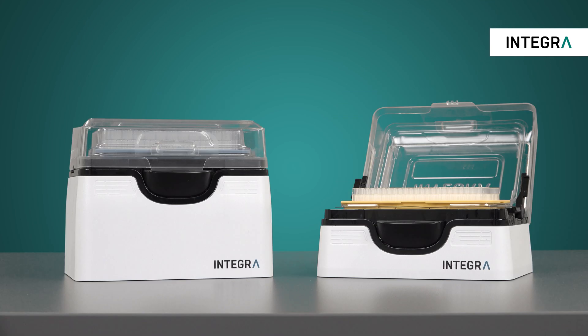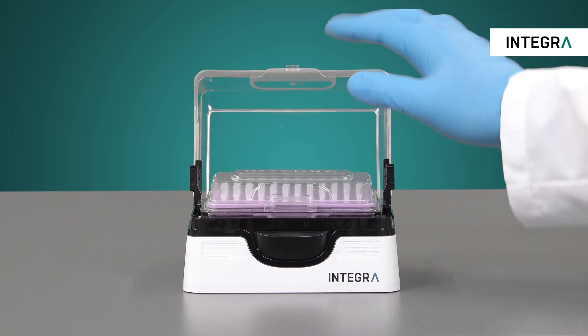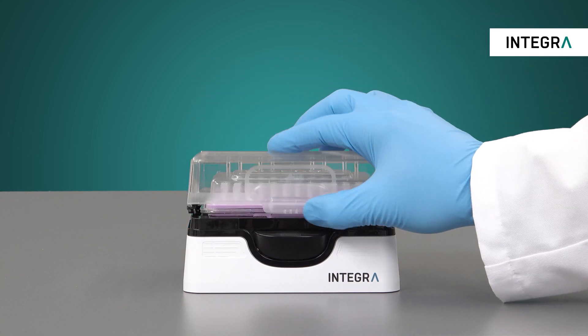Integra has developed the pop-top base for use with Eco-Racks for this exact reason. To use, simply load your Eco-Rack into the compatible pop-top base.